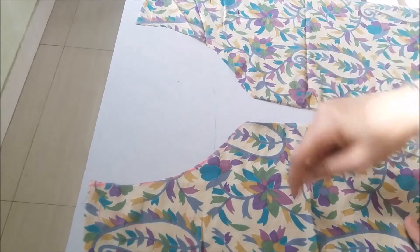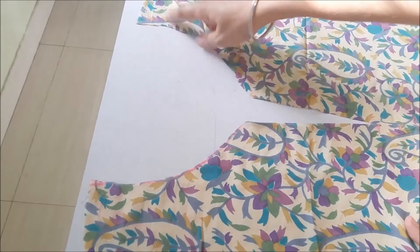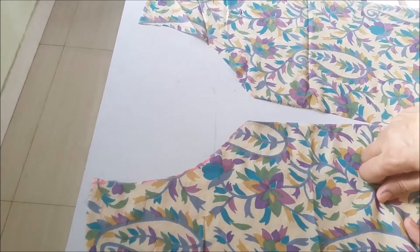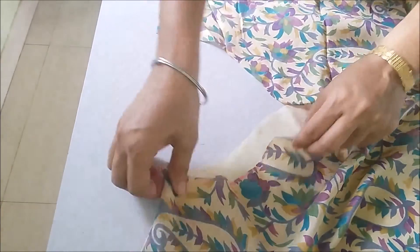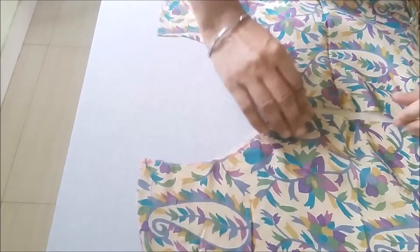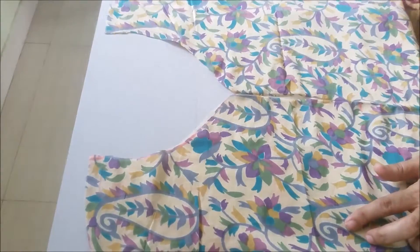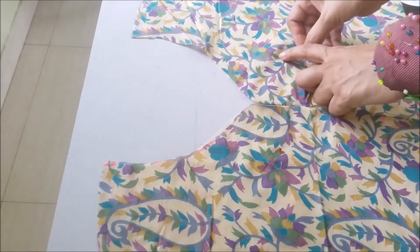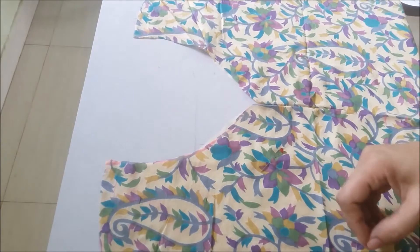I will be attaching a pipe pin over this neckline, coming here and going to the other part. Now I will also be attaching a lining inside it. First align it like this. I will be attaching a pipe pin to the kurti before stitching — this way the lining will remain intact with the fabric.